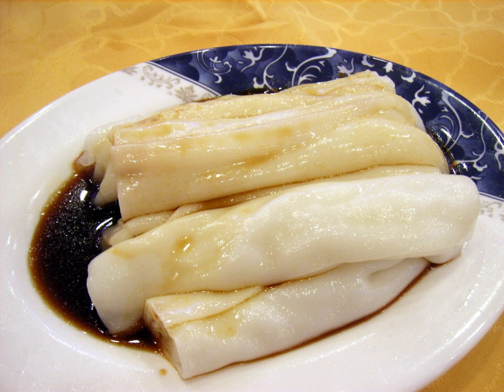Seasoned soy sauce, sometimes with siumai drippings, is poured over the dish upon serving. When plain and made without filling, the rice noodle is also known as Jyu Cheung Fan.